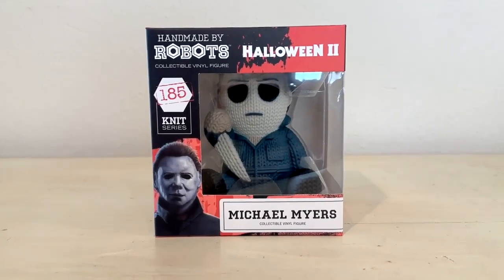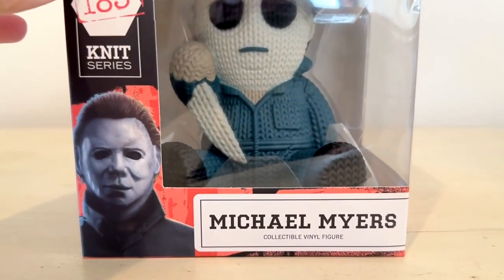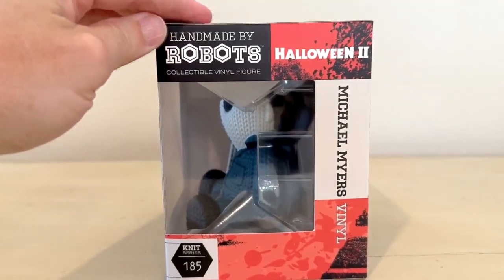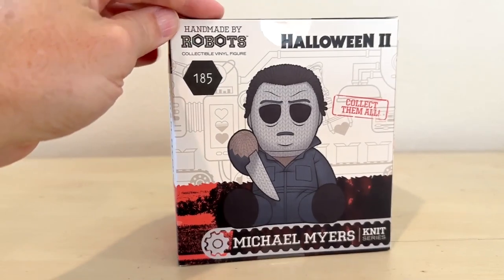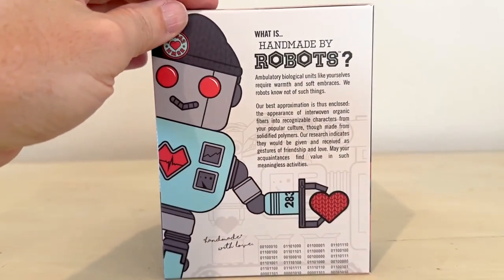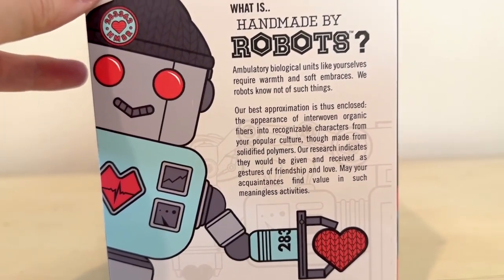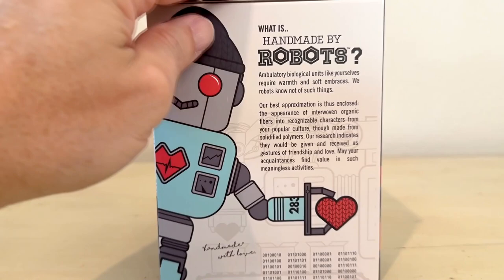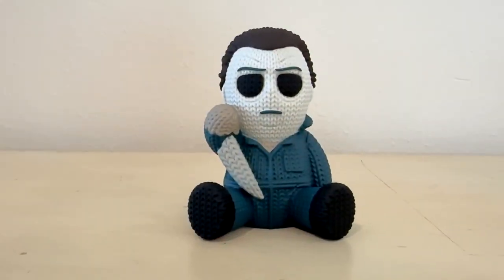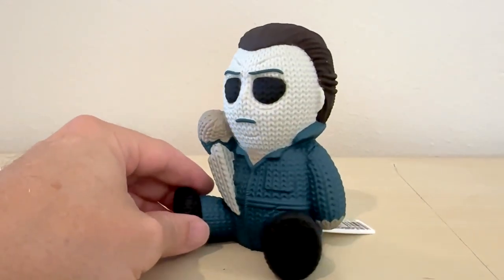This is the Handmade by Robots Halloween 2 Michael Myers, although if you look at him it could be Michael Myers from any one of the movies. If they really wanted to make it distinctly part two, they could have put some blood running out of his eyes, because that's really signature Halloween 2. On the side it's got a little bit about what Handmade by Robots is — a cute little read about how these robots make these little plushy figures. They look like knit figures but it's vinyl.